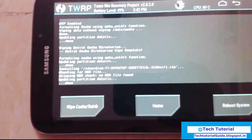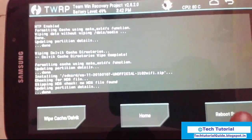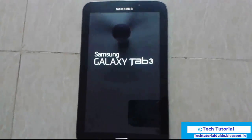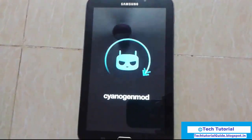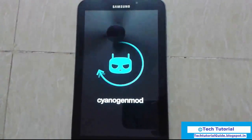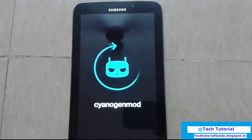We have successfully flashed. Then reboot system and then we can install GApp software. The device is now booting. Here you can find the CyanogenMod logo and it will start booting now.